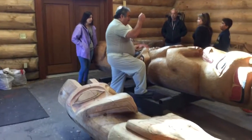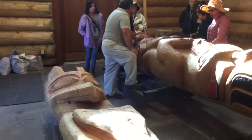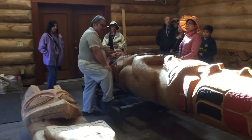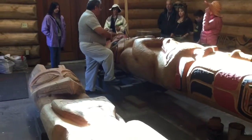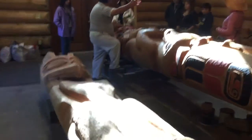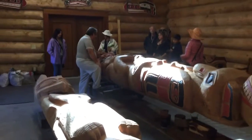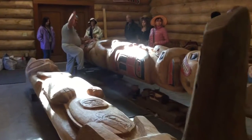They get together and try to figure out the story they want. That's why we carve totem poles — to tell a story — because in the old days we never had written language on paper, so we had to tell the younger generations our stories. They could be for a mortuary pole.